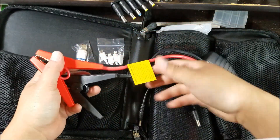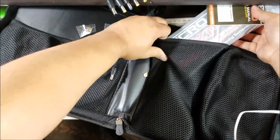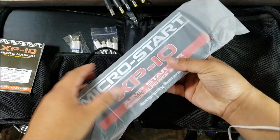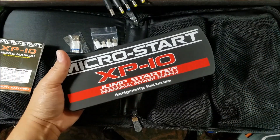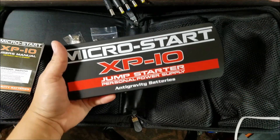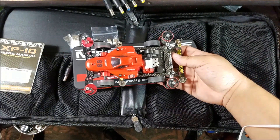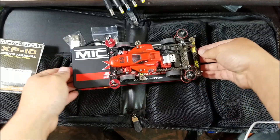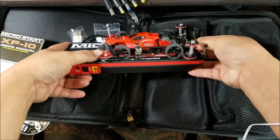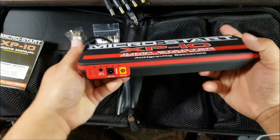Let's take that out — there it is, there's the battery. I'm fairly certain it has a little bit of charge already. There you go — the MicroStart XP10. In comparison, this is the size of a normal RC car battery — it's quite a bit longer, maybe about one and a half times the length. I haven't really measured it.